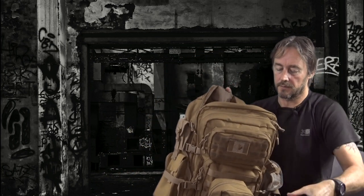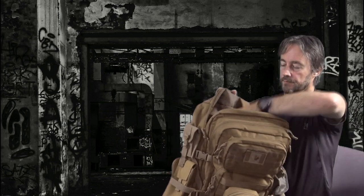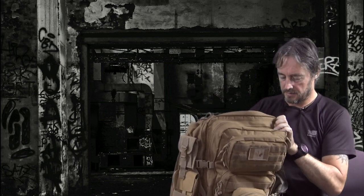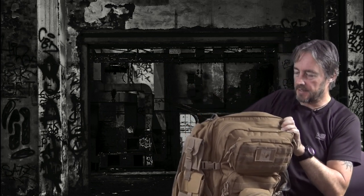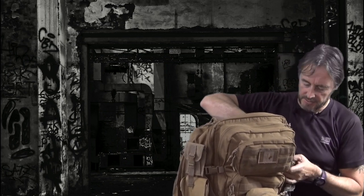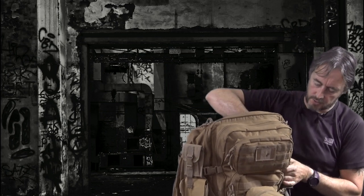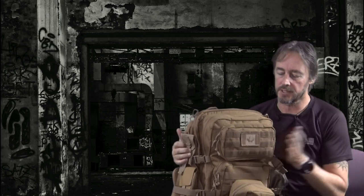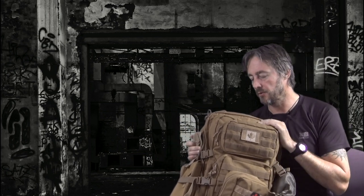It all goes into a standard backpack. The problem with packing the AR-7 is you can't readily use it — if you keep it all connected and ready to go, it's harder to conceal. But when it's packed into its butt and placed in a backpack, it's dead easy.